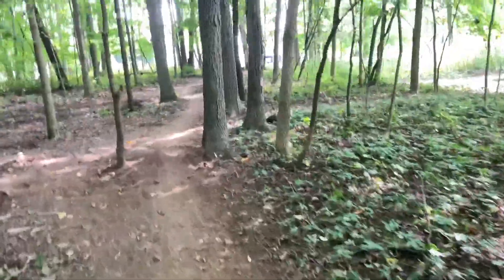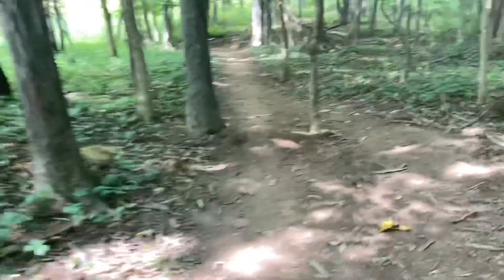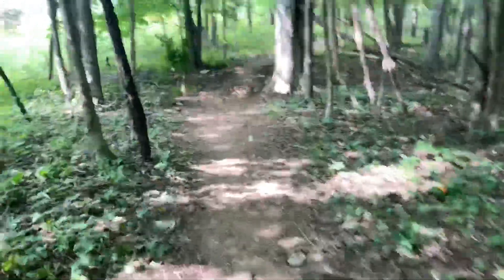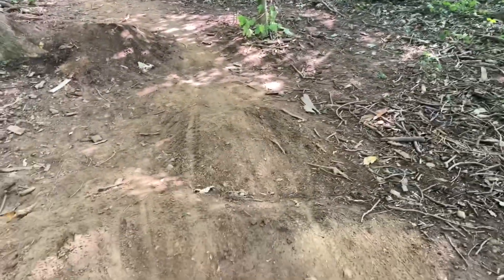Hey guys, welcome back! Two days ago we built this jump line — this is normally the trail that goes to the downhill trail down there. Quick walk: we do those two jumps, we have this roller, we had a berm here but we made it a roller, then you pedal real hard and then we have a tree. We call this trail the 'Gold Rush' because the dirt was really gold yesterday. We built that up pretty high, like seven or eight feet, and we built up a really good landing. There's also a little jump right there that you can jump onto.